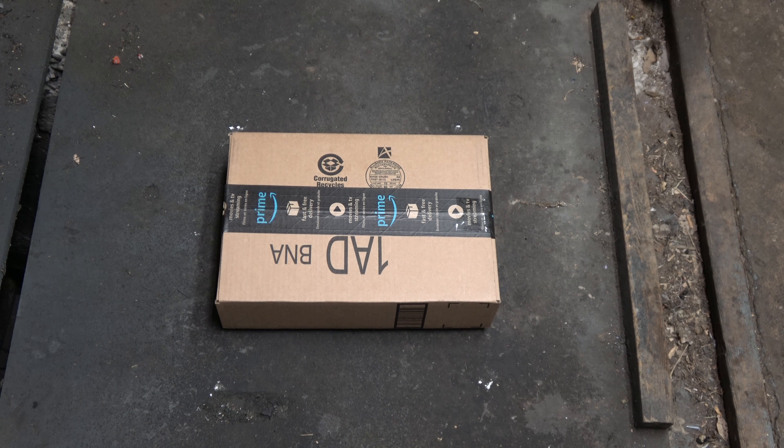Full disclosure here, people: I have already opened this box because when Amazon shipped this, they shipped another item I had also ordered, and that is not part of the unboxing video. No interest in showing that other thing — well, maybe in a future video, we'll see. I'm going to have a sip of this drink here. I'm not going to disclose what I'm drinking, but it's pretty damn good.